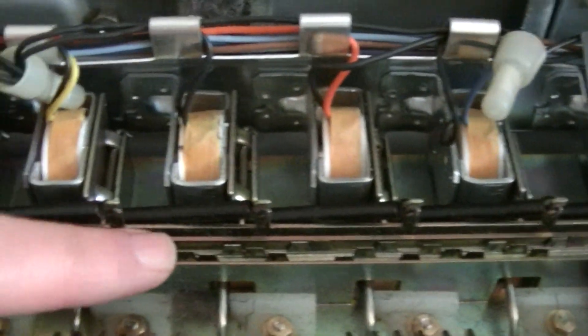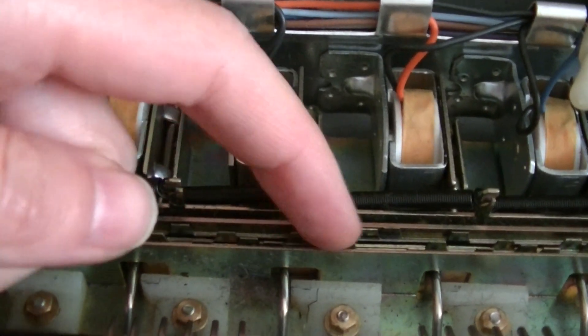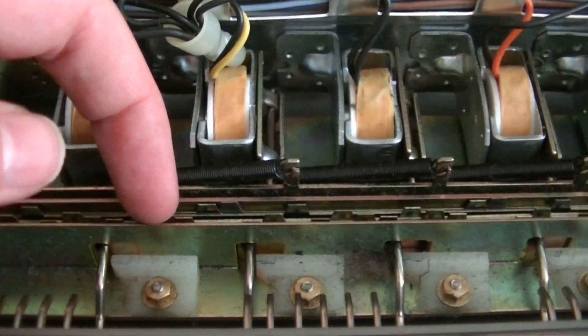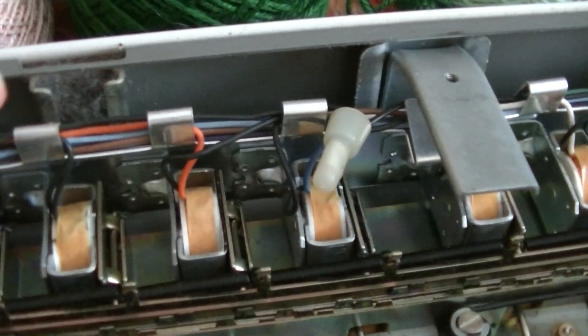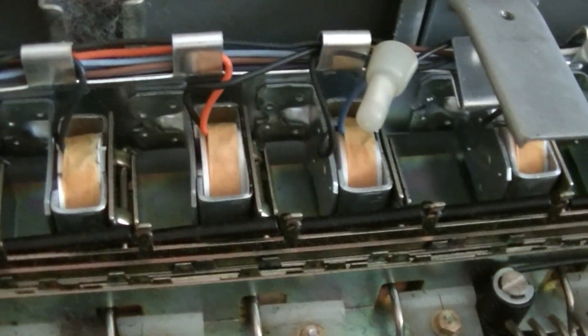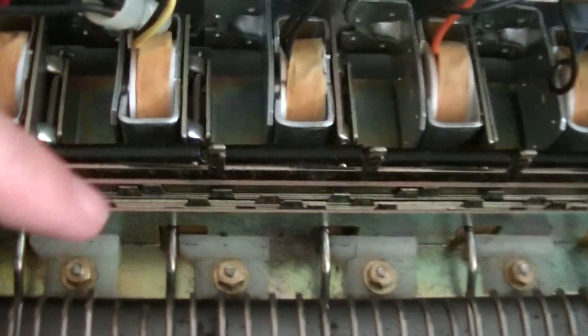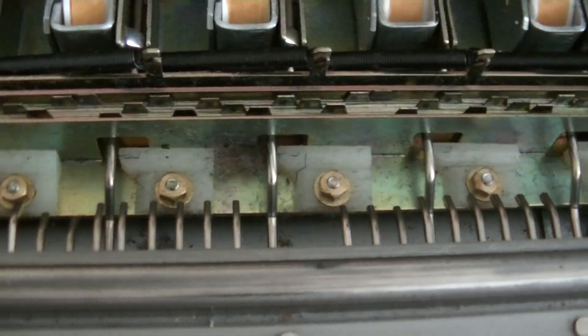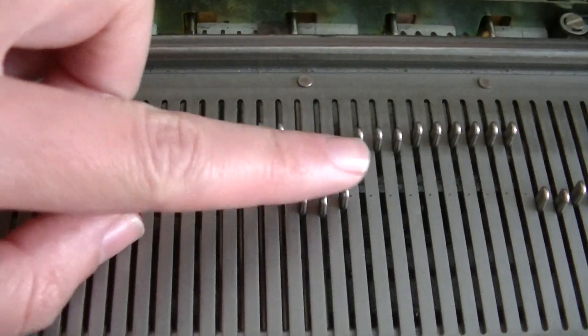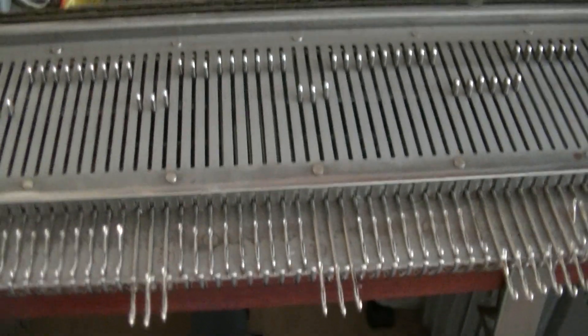So here we have 12 very thin metal plates, one for each of these electromagnets, one for each of these stitches. And each plate has a little tab sticking up every 12 stitches. So if that plate is selected, the electromagnet engages, this rotates 90 degrees, which means this will slide up when it comes through. Three of them are coming up and pushing the appropriate needles forward, so now they will be grabbed by the carriage to do a different stitch.